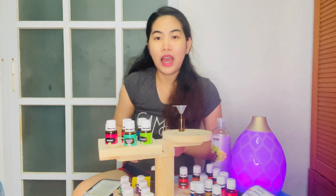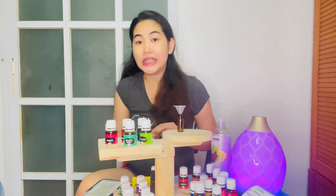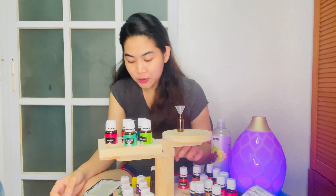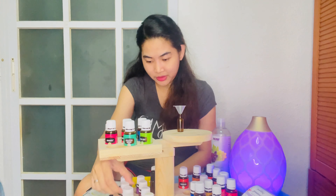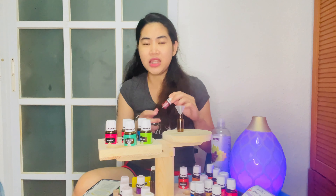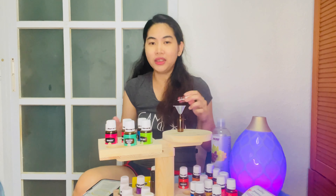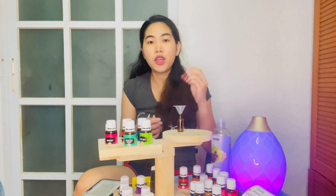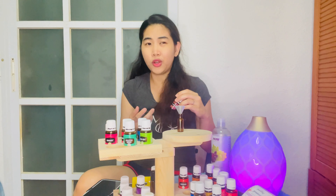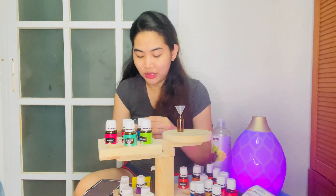I only have this 5ml bottle right now, so if you have a 10ml bottle just increase the drops. For 5ml seasonal support, we have TIBS. Did you know that only Young Living has TIBS? It's very good for purifying your body, as an antioxidant, removing bacteria, and boosting the immune system. It's a real immune booster.